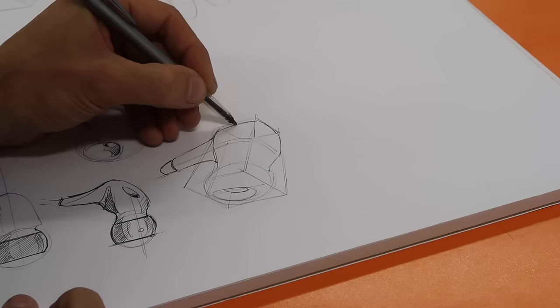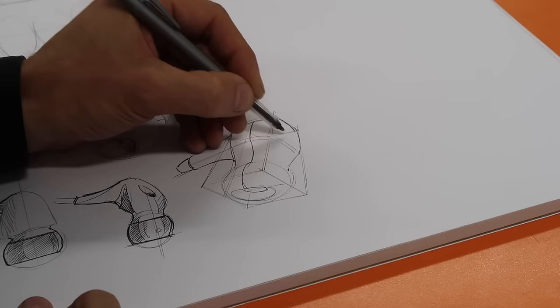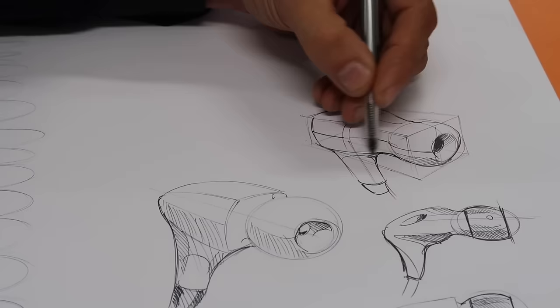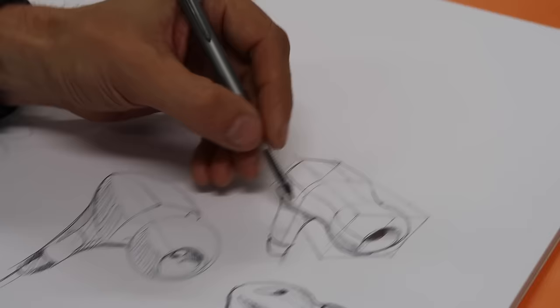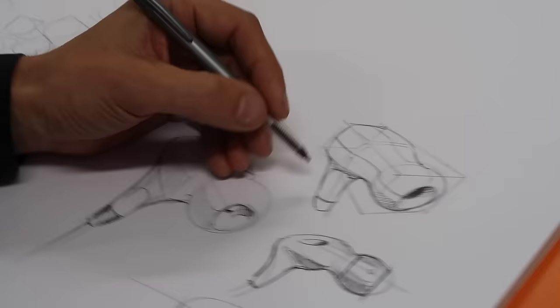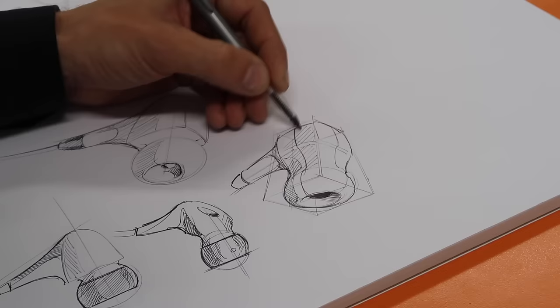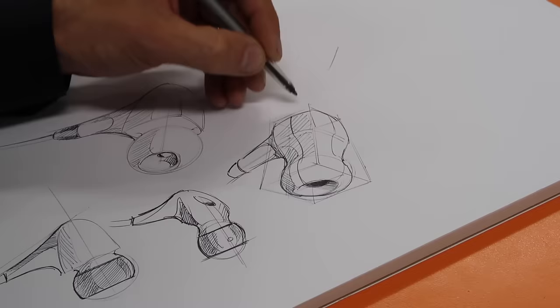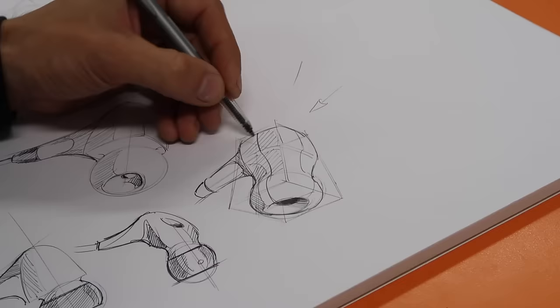Sometimes it's quite good to have these guides. Here I have a cross section — it goes on like that. Then I know where this thing dips in, and sometimes the hatching just helps to explain the actual surface. And then I know this is an overhang so there's a shadow there. That helps you understand your surface and what's going on there, and also to know where the light comes from — in this case from there.